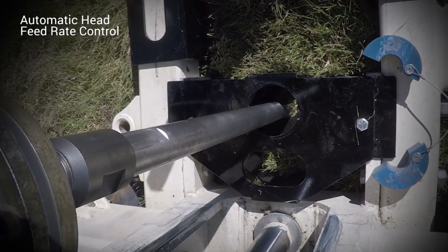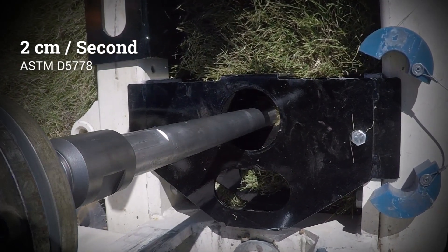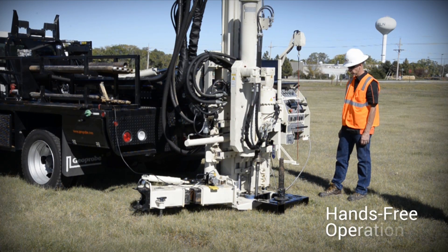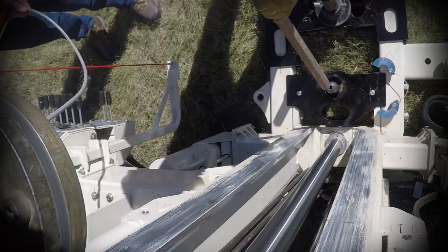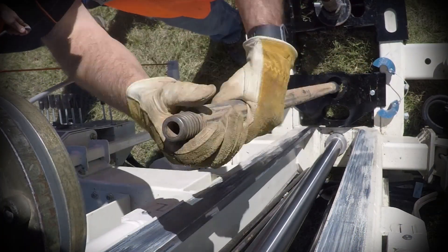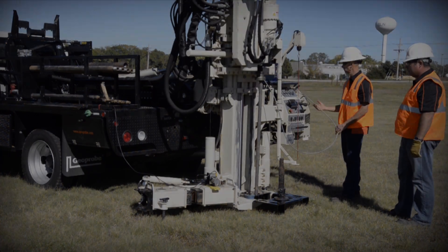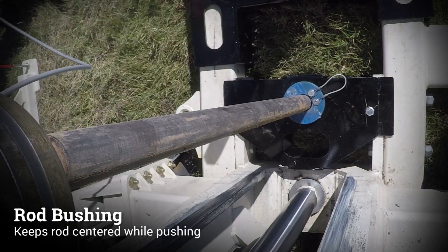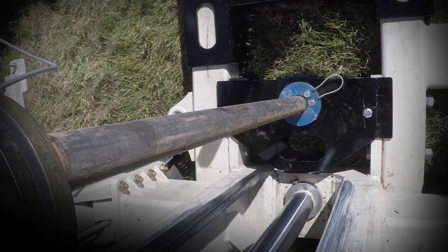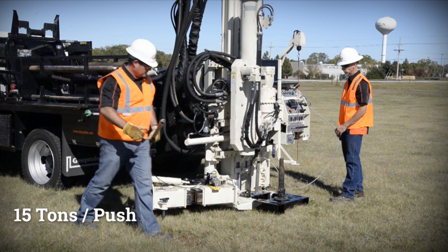Automatic head feed rate control advances the cone at a steady 2 cm per second, as specified by ASTM standard D5778. This provides hands-free operation during advancement of each rod. Rods are added until the desired logging depth is reached. A rod bushing is placed on the rod guide to keep the rod centered while pushing. The 3100 GT has 15 tons of push and 24 tons of pull.